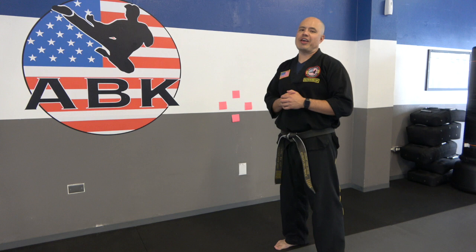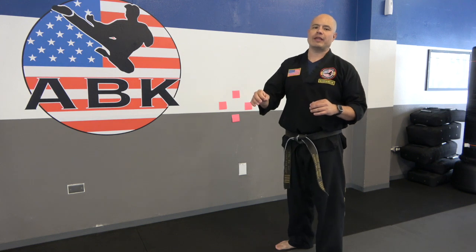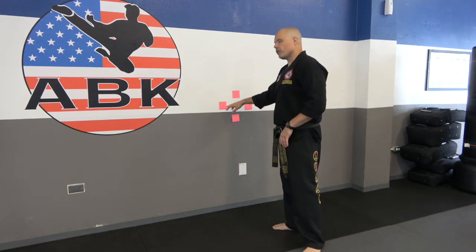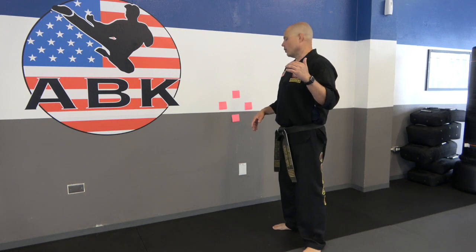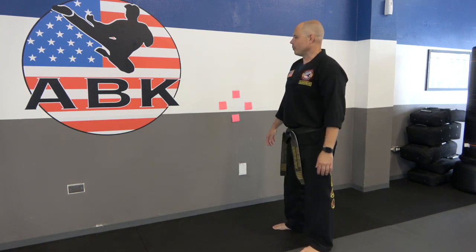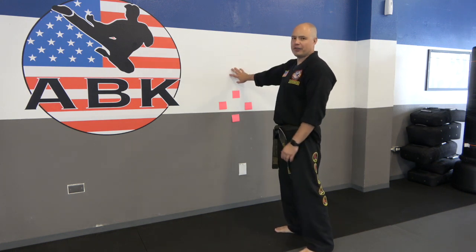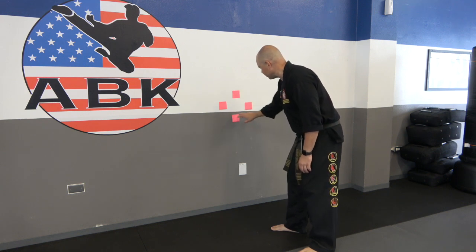A large part of having good technique is having very precise, controlled movements — your techniques go exactly where you want them, exactly where they were planned, not all over the place. So we're going to be aiming some very slow kicks at these targets, and emphasis on very slow. Hit very softly — we're just tapping very lightly each of these targets.